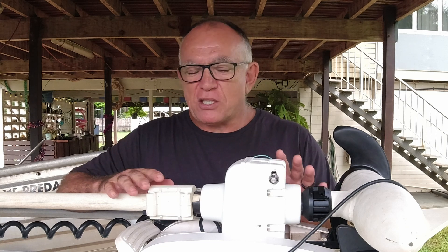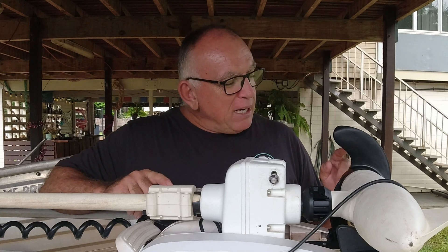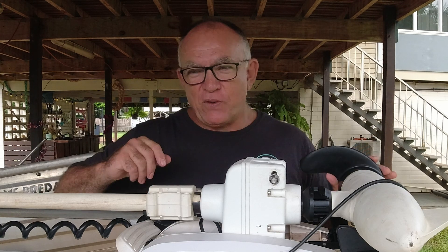One thing I do with my Minn Kota is every few months I do a 10 minute basic service on it, but I also tune them up a little bit so I get maximum performance out of the prop. I'll show you how to do that in this video.